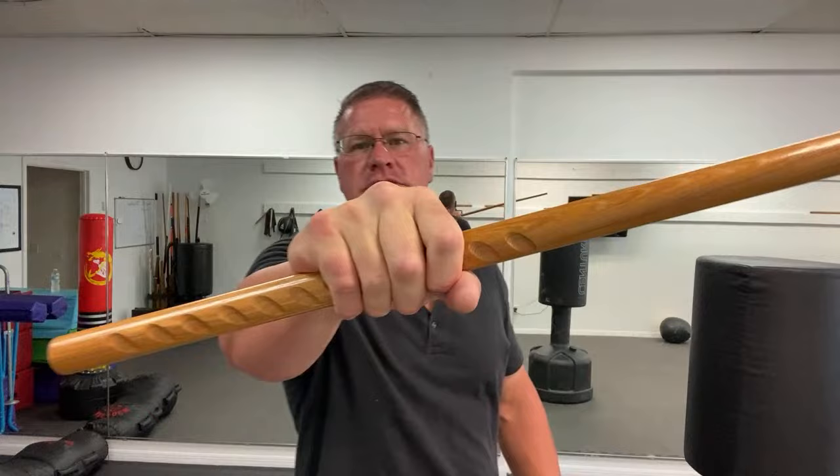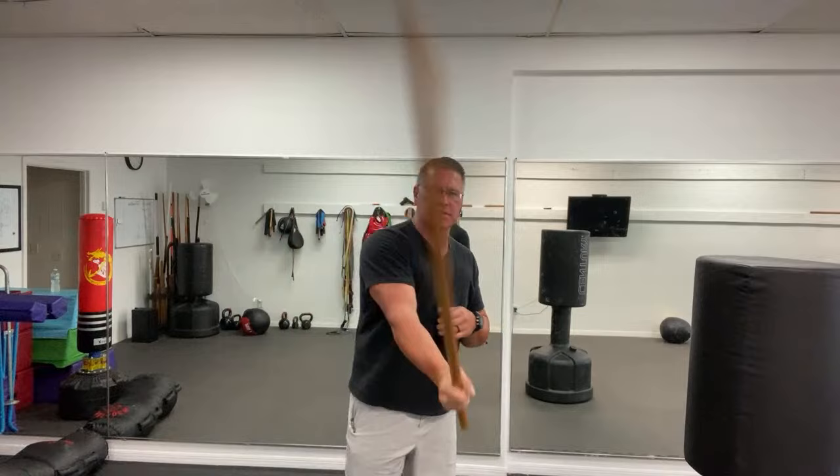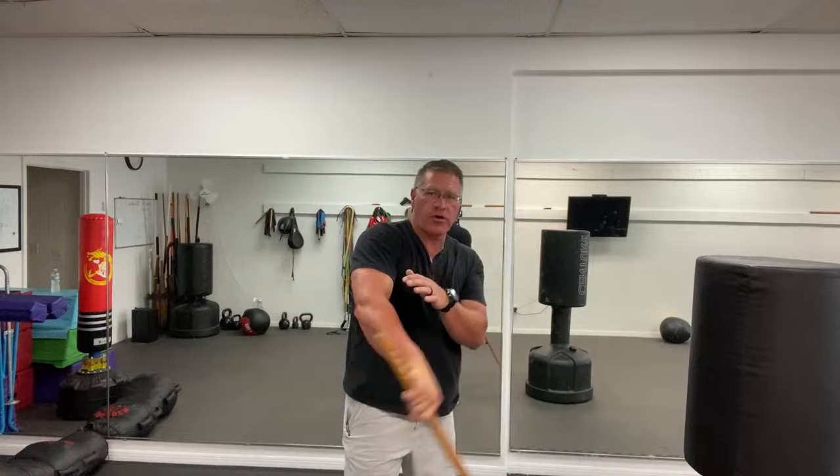So you're just going side to side. If you do want to get fancy, you can change your grip. It's not that you're twirling like a baton — you're practicing these strikes over and over, building power in your grip. The way that you change that grip is you bring it here so your finger opens the last three fingers.